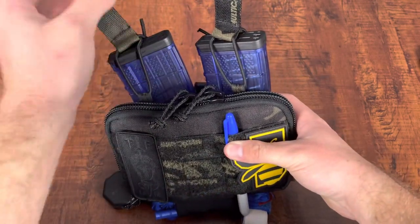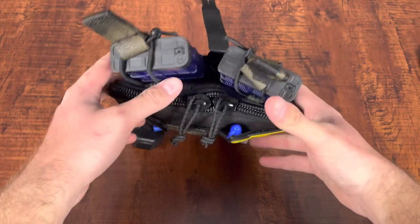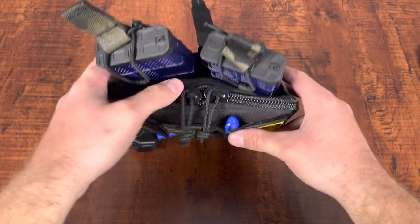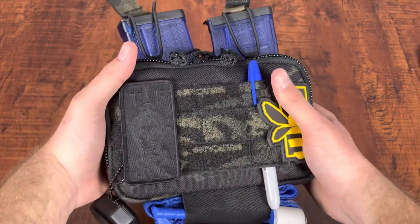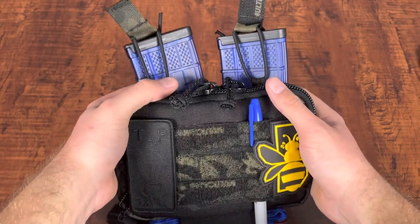Obviously, you can see I've got two M4 style magazines right here. I cannot confirm, but I do believe it fits 2308s. So if that's more your style, you can fit two of those in there, it does seem. If you have any questions about that, I'd go ahead and hit up HSGI to confirm.